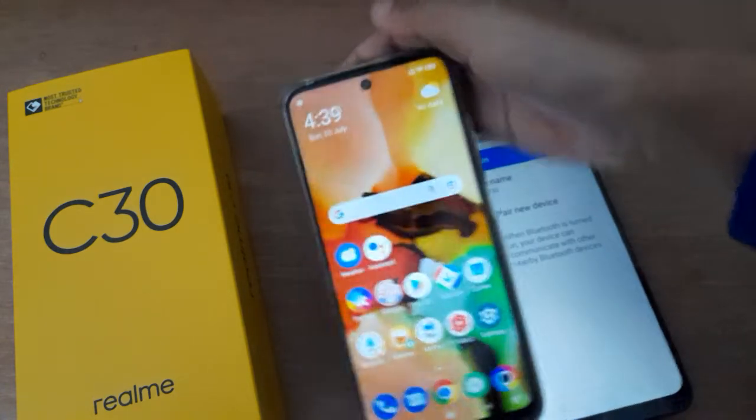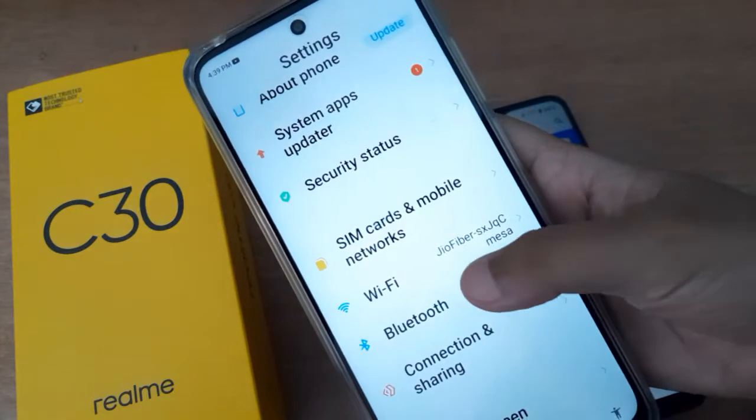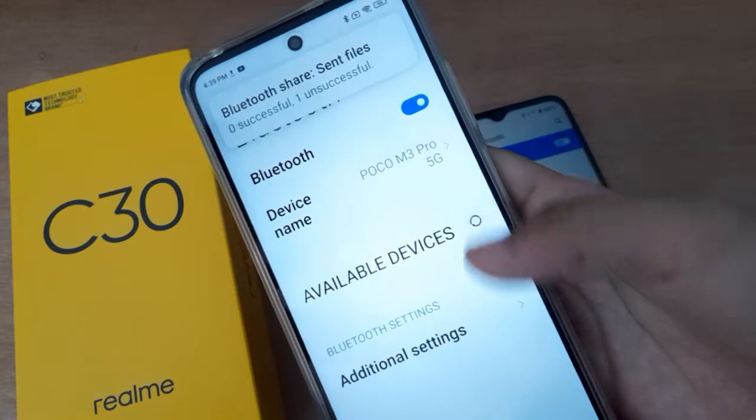Now move to the other device. You also have to turn on Bluetooth by going to Settings and clicking on Bluetooth. This receiving device should be ready to accept the files — click on the Bluetooth icon to turn it on.